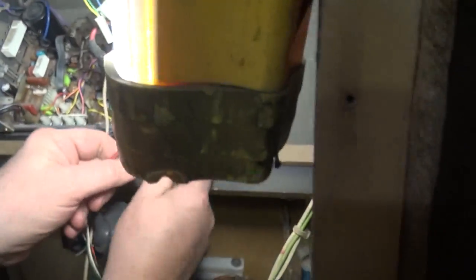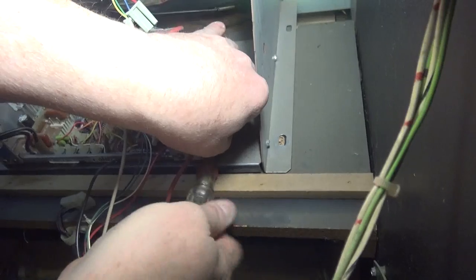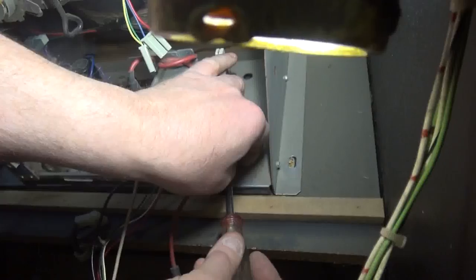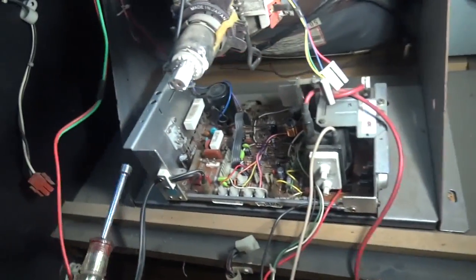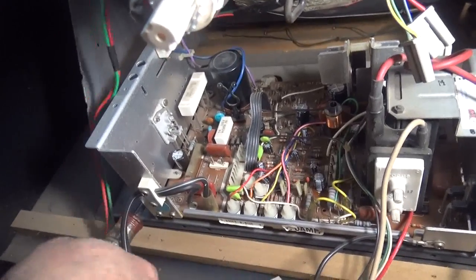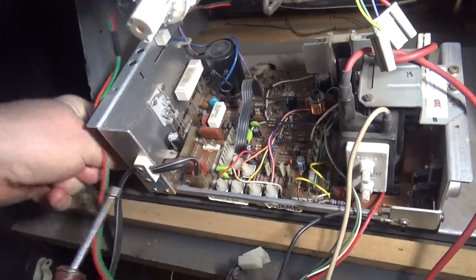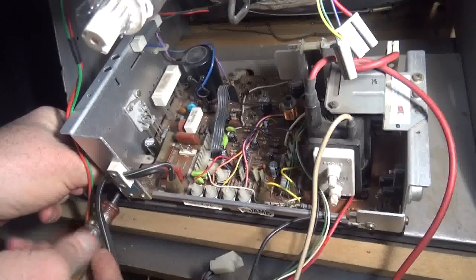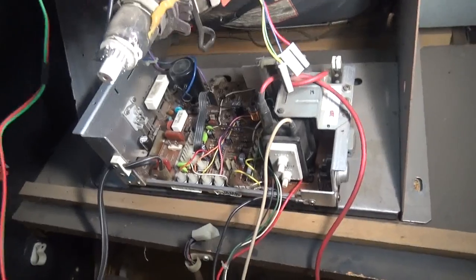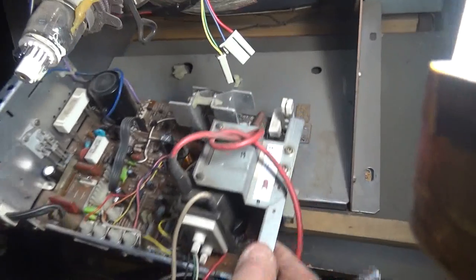Our last step is to remove the two quarter-inch nuts. If you're lucky you have a magnetized nut driver — that's the professional way to do it. There are the two screws. Got one, then the other. See the little plug here? That's a standoff. And here is your chassis.